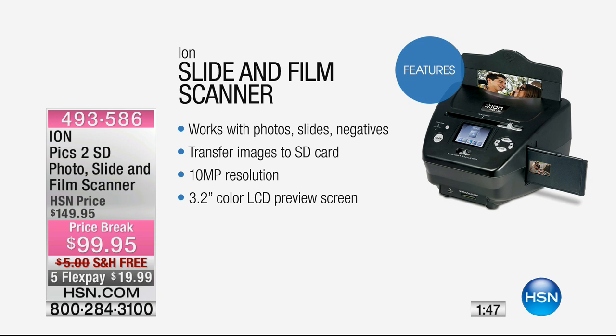10 megapixel resolution — wow, that's amazing. And a 3.2 inch color LCD preview screen, which is really nice.